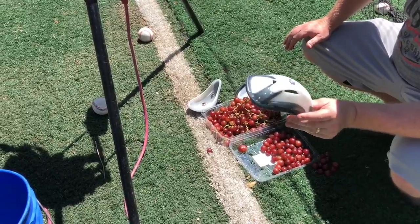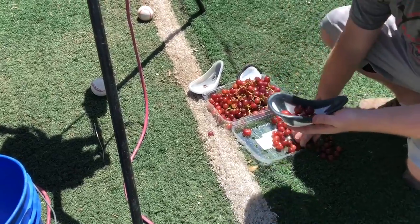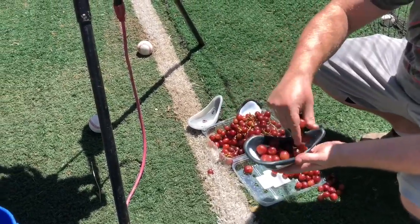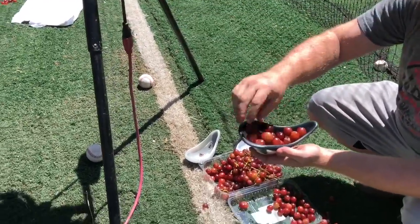Now we're going to go for the Shock Doctor. This is the $10 cup. Counting the grapes — we can probably fit a couple more. Let's do 25 just to keep the math a little bit easier.